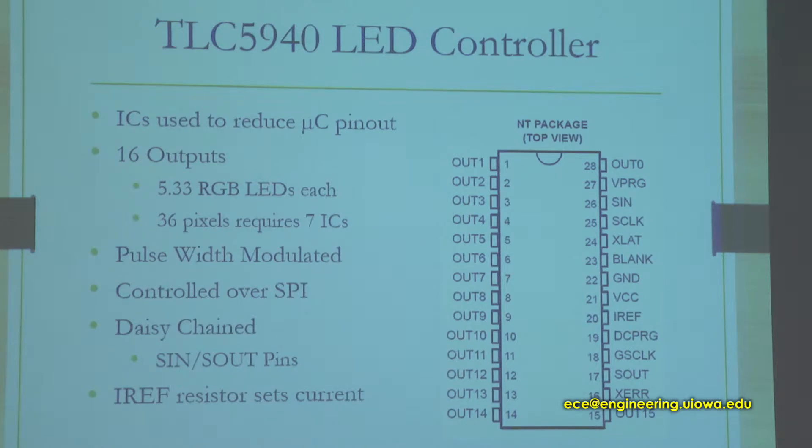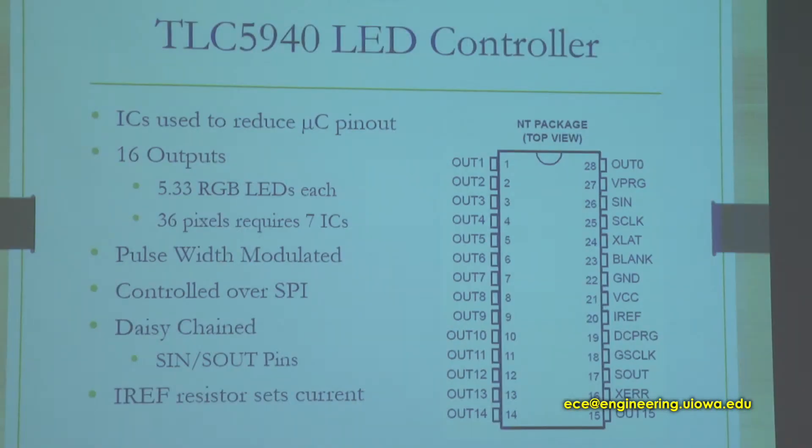Inside the table, we use the Arduino as the microprocessor. We have two different ICs that control the data and control of the LEDs and the sensors. The first is the TLC5940, a Texas Instruments pulse width modulated LED controller with 16 outputs. The RGB LEDs each have three pins, so you need three outputs per LED — meaning one IC can support five and a third RGB LEDs. With our 36 pixels, we have seven of these in our table. You control the color by changing the pulse width modulated signal sent to each individual pin of that LED, allowing you to get a color blend between RGB primary colors.